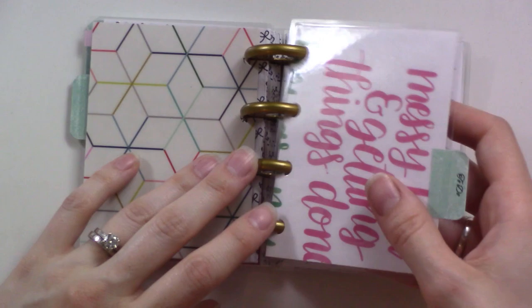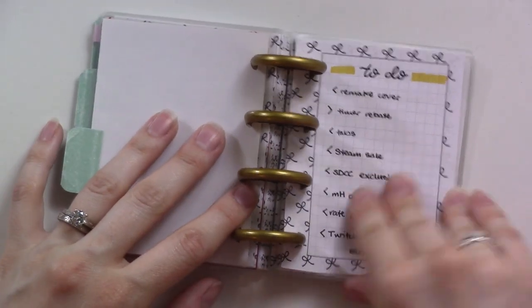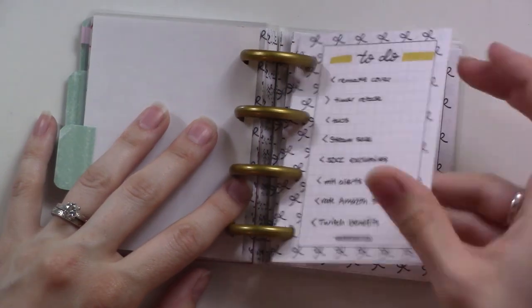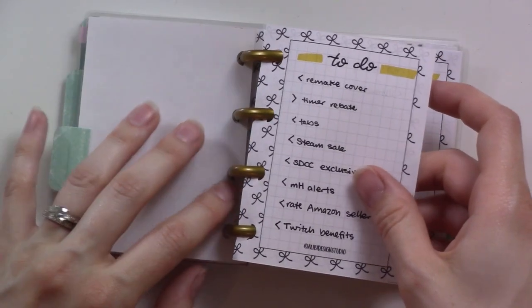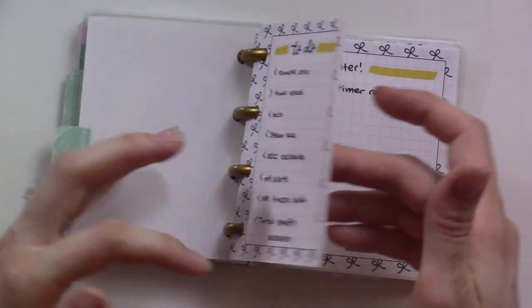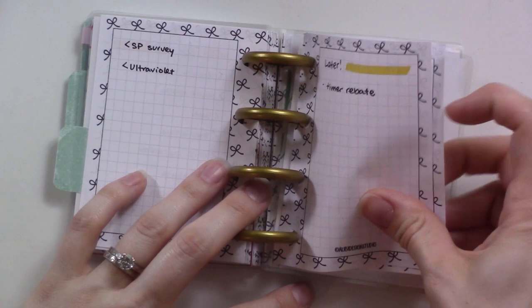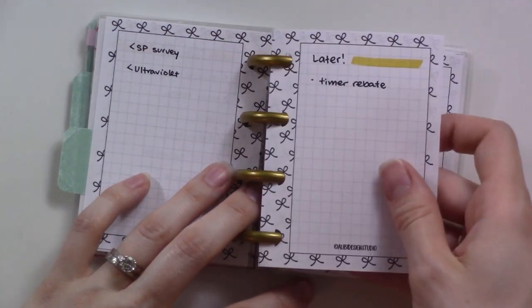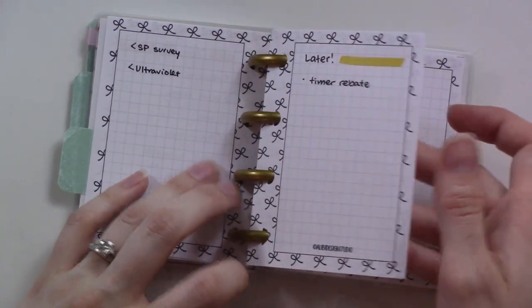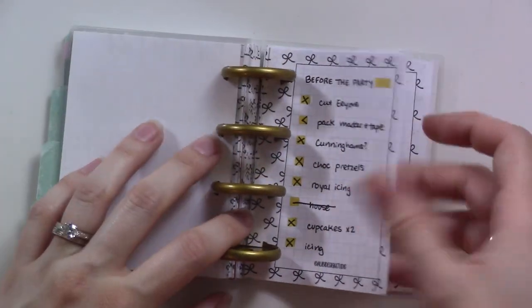The next section is labeled 'To Do,' and I didn't really use it very much. I made a sort of to-do list, but everything ended up getting moved to the weekly to-do list, so this section wasn't really necessary. There's one thing here that I need to migrate back to my main planner because it's something I wasn't able to do this week.